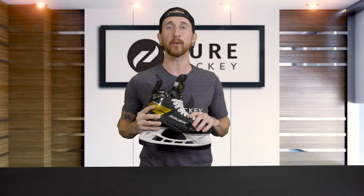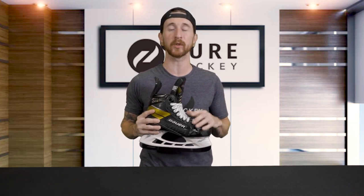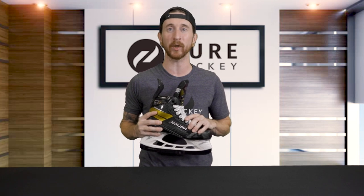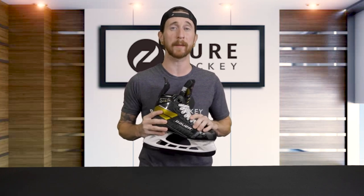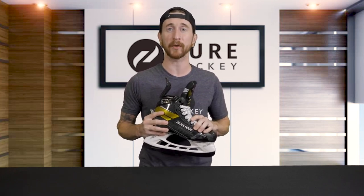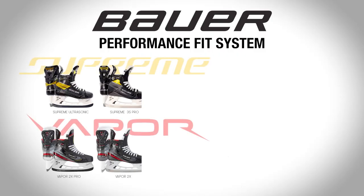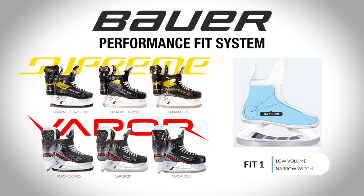So what did they change? They did away with the volume and fit differences between the Supreme and Vapor family, as well as the D and double-E widths. The top 3 models in both Vapor and Supreme are now offered in 3 different fits — Fit 1, Fit 2, and Fit 3. A Vapor Fit 1 will now be nearly identical to a Supreme Fit 1, a Vapor Fit 2 will be the same as Supreme Fit 2, and the same goes for Fit 3 in both models.